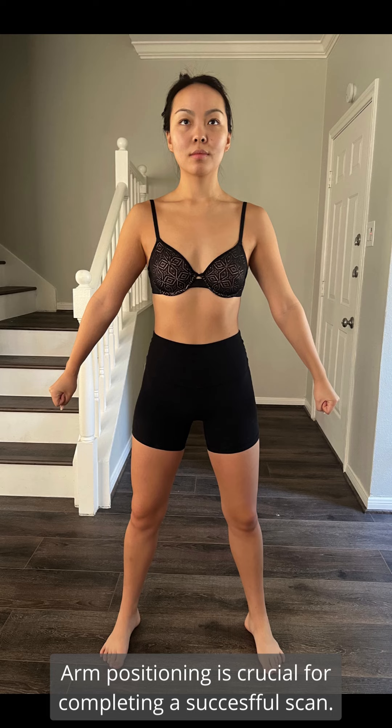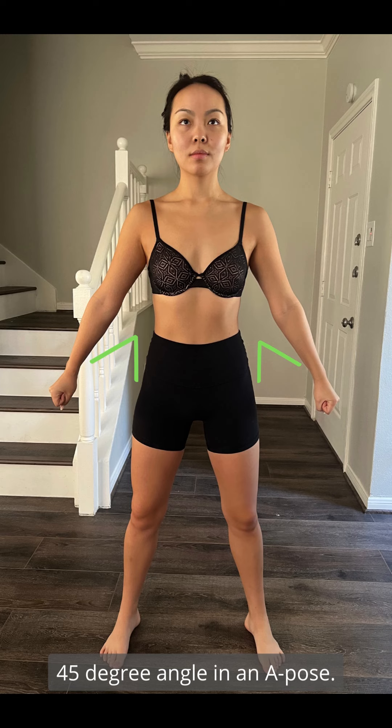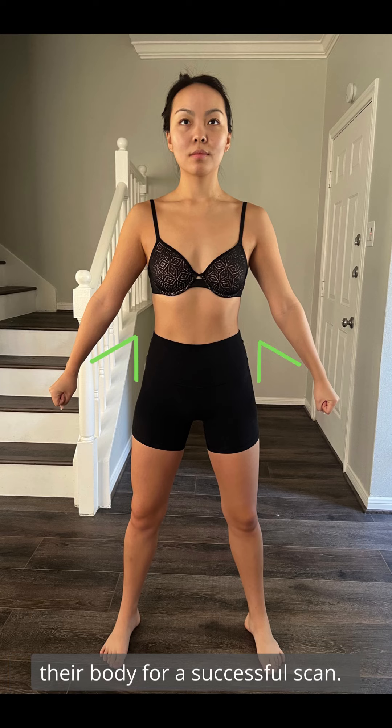Arm positioning is crucial for completing a successful scan. Direct the customer being scanned to place their arms at a 45-degree angle in an A pose, ensuring there is space between the customer's arm and their body for a successful scan.